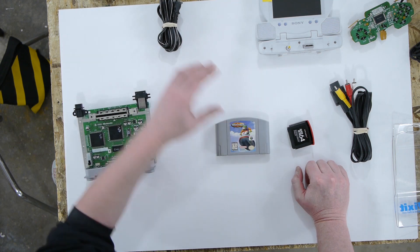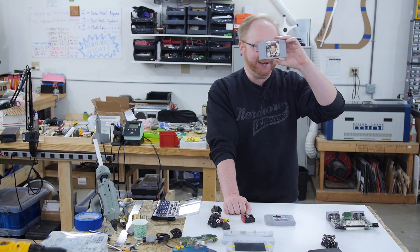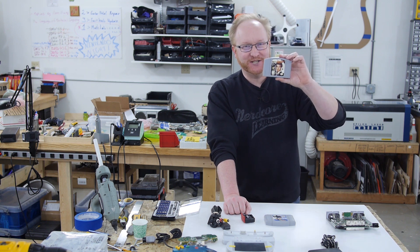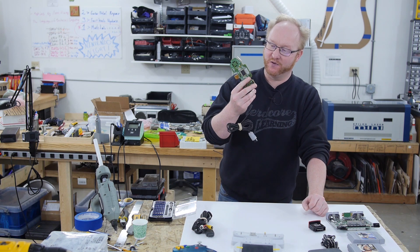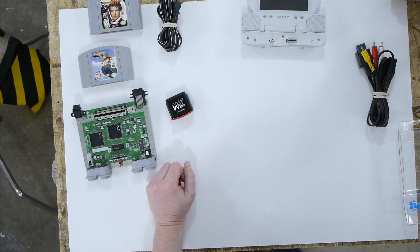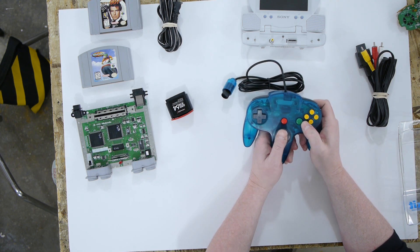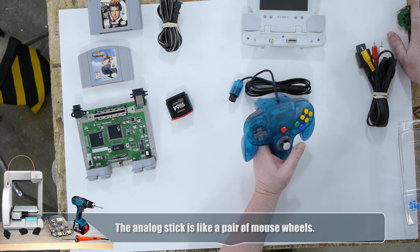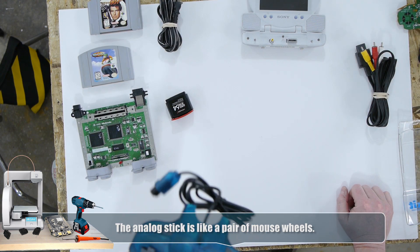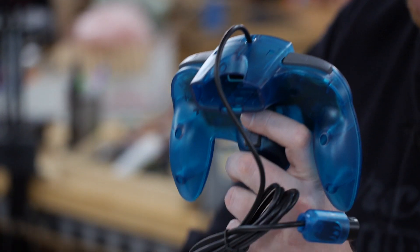Here are a couple of game cartridges — Wave Race and GoldenEye. Here is a disassembled Nintendo 64 controller. One thing weird about the N64 is the analog stick did not use potentiometers — it actually uses rotary encoders. I have this authentic Nintendo circuit board and also a reproduction Nintendo 64 controller, so we'll take a look inside both to compare them.